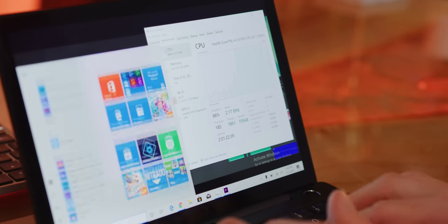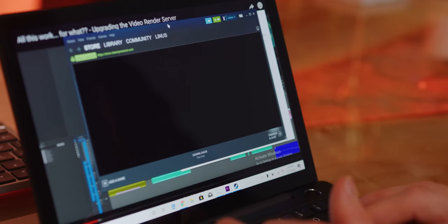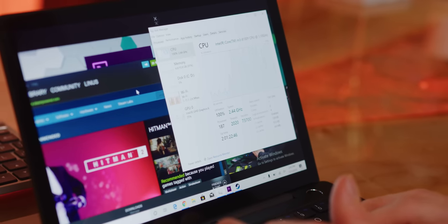The m3-8100Y in this thing managed to turbo up to 2.6-2.7 GHz under full all-core loads, and I even saw spikes as high as 3 GHz while performing moderately strenuous tasks. That's really impressive when you consider the 1.1 GHz base clock. In the real world, this aggressive turbo behavior along with Hyper-Threading support...